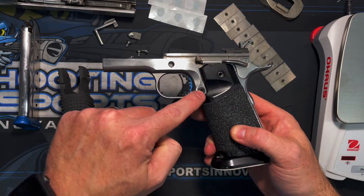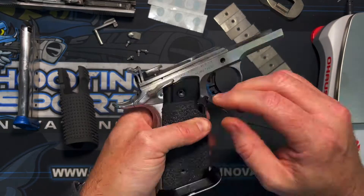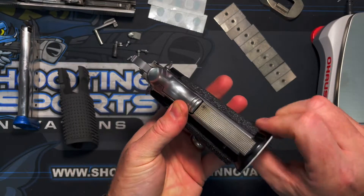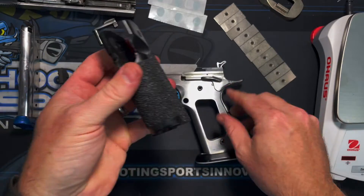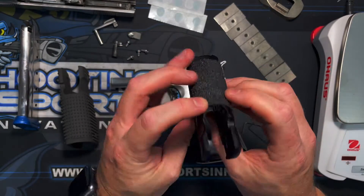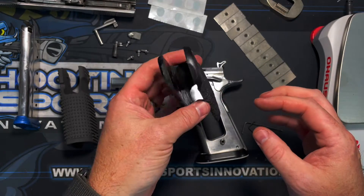Also, to make this easier, we need to remove the mag release. The perm grips have been removed; we'll set them aside.